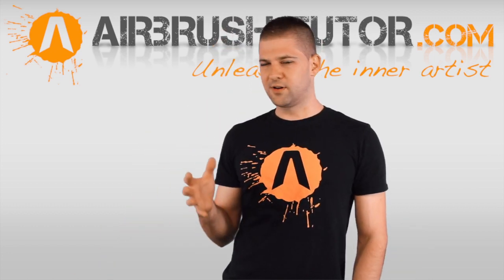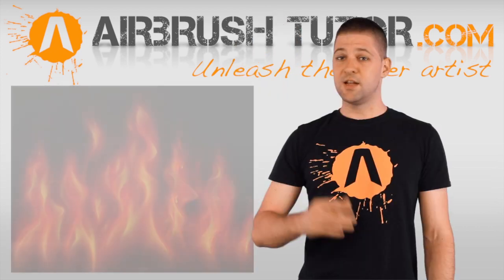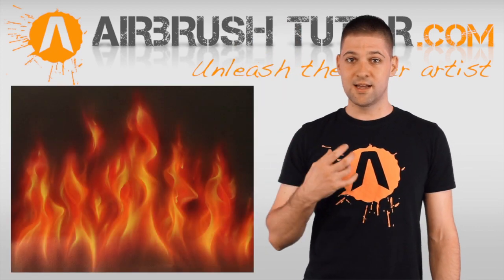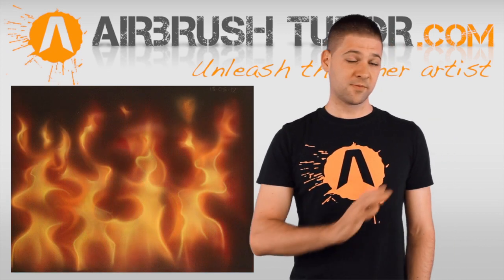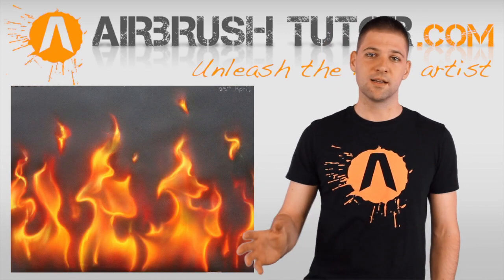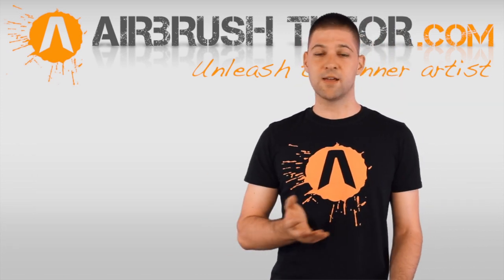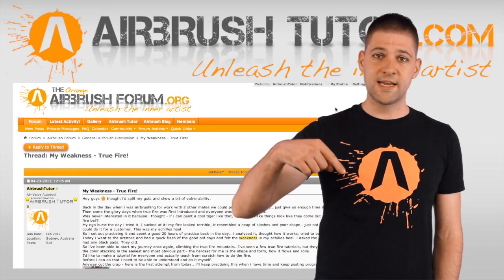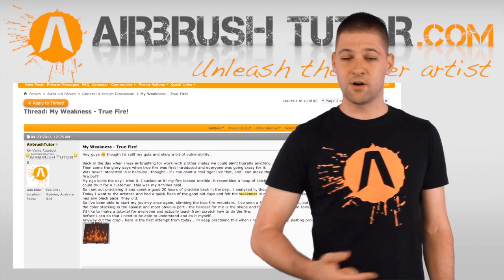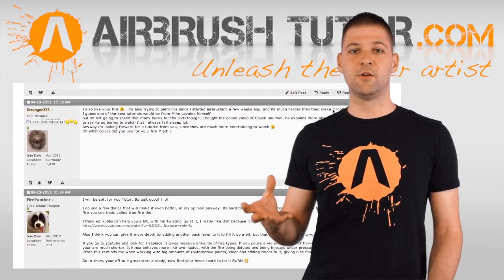Richie Fitzhenry is looking forward to giving it a go. I actually started a little online journal at the Orange Airbrush Forum where you can see exactly what my results look like. I didn't post all of them because some are just absolutely embarrassing. If you'd really like to see how long it took me to learn this freehand technique, I'll include a link in the description to that forum thread.